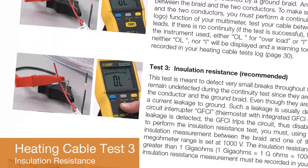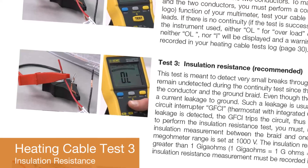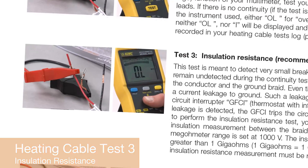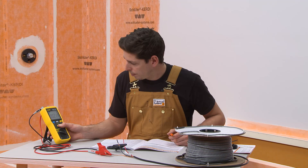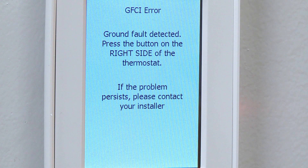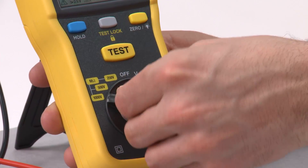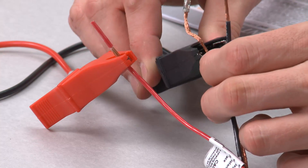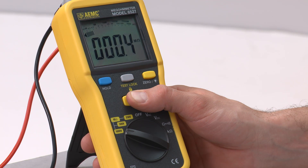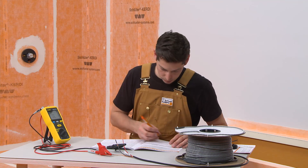Test 3 is to check the heating cable conductor insulation. This test is not required but is recommended. If it is completed and submitted with the tests log, the owner will receive an extended heating cable warranty. The insulation resistance test is performed to make sure there are no small breaks in the cable insulation, which may not be detected during the continuity test. Even small breaks can cause current leakage to ground, which would cause the GFCI to disable the floor heating system. Connect a megaohm meter set to 1000 volts to one of the heating cable power leads and the ground braid. The resistance measurement must be greater than 1 gigaohm or 1000 megaohms. Record the reading in the log.